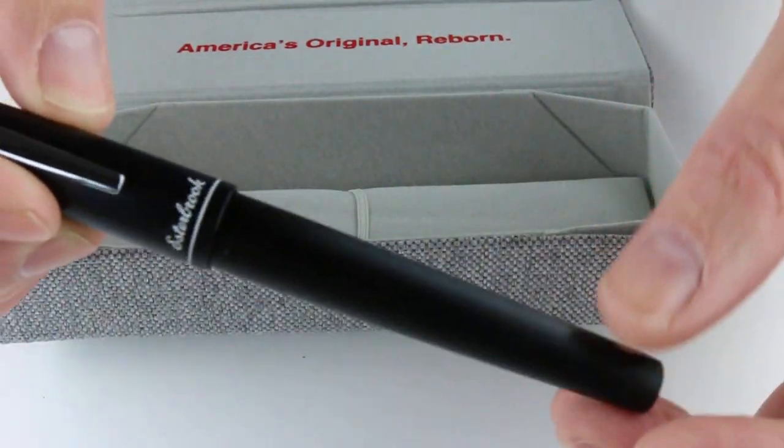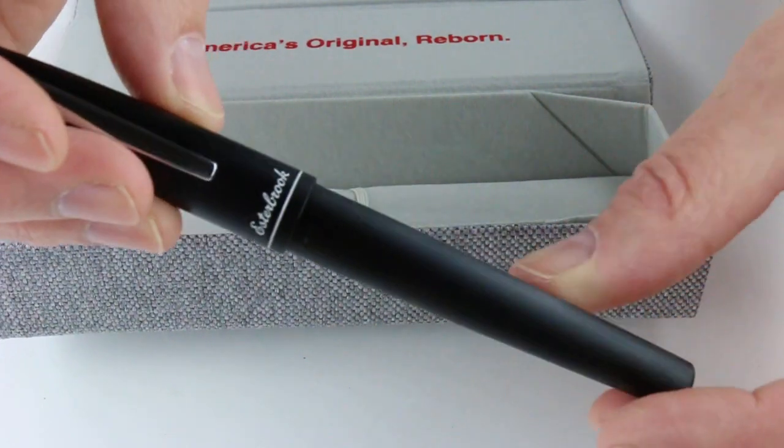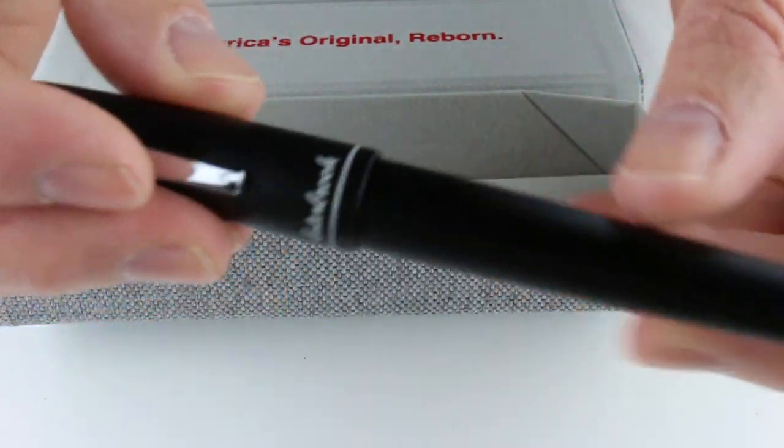The Esterbrook Camden fountain pen has an aluminum body with the cap and the barrel featuring a matte brushed finish. The Esterbrook logo is printed with a small ring on the bottom of the cap. There's just a silver clip — no fancy design, just a basic clip — and a matching ring at the top of the cap in silver, with a plain black bottom to the barrel.